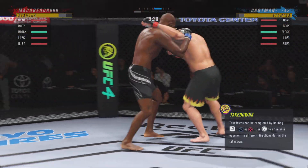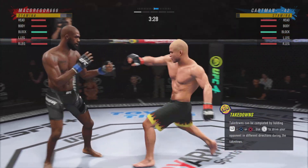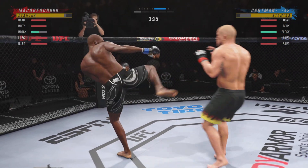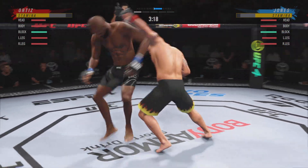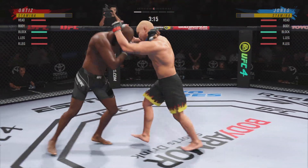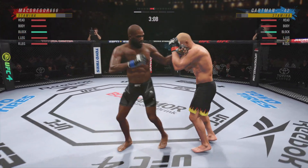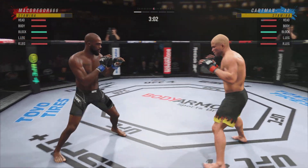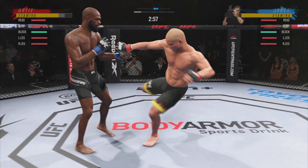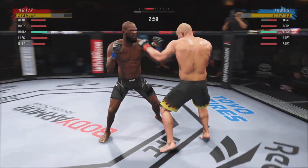Stuffs the takedown no problem. Some fighters shy away from checking a leg kick — check that one. Really making good use of this reach advantage there with that punch. And they separate. Five seconds to go in the round.